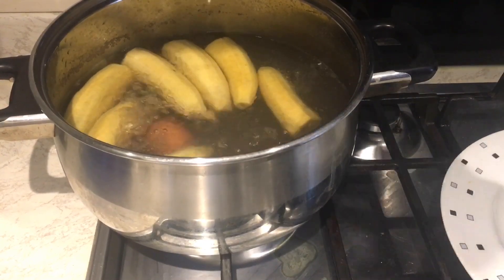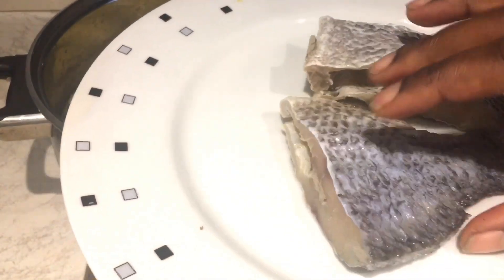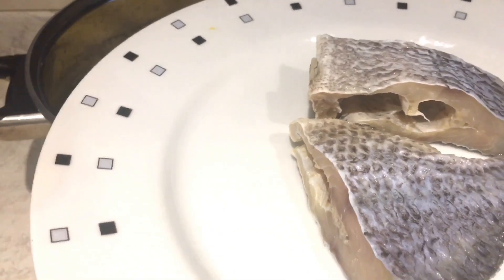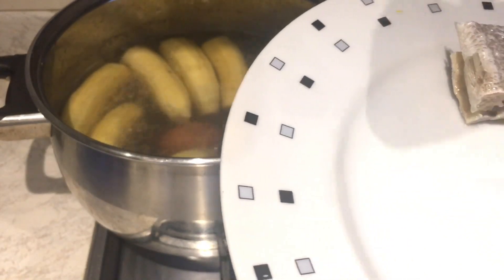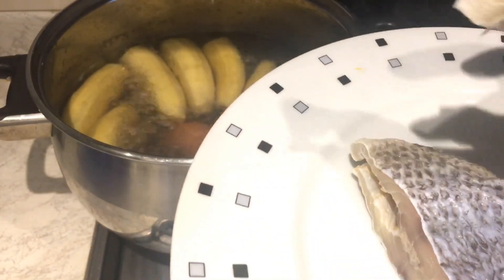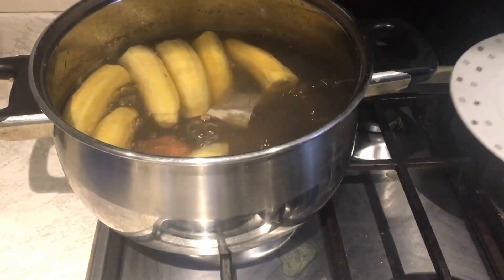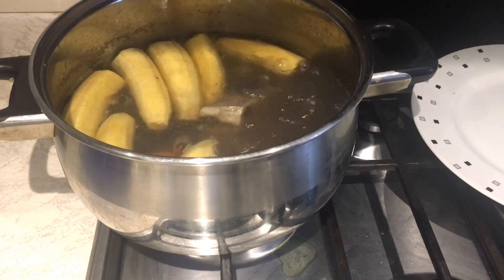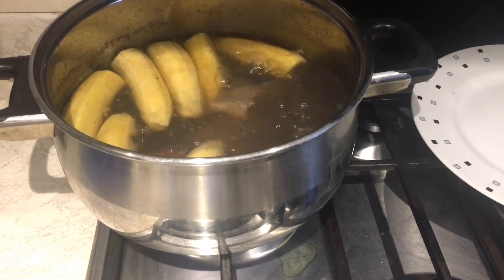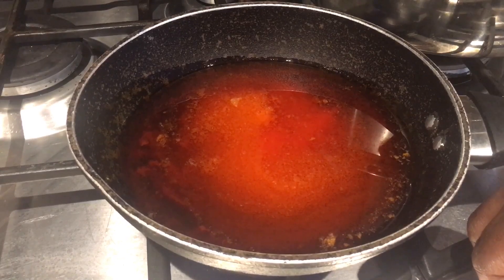I'm checking on my plantain. I want to add some salted fish — I've cut it into pieces. This is called 'kobe' in Ghana — it's salted dried tilapia. I'll show you how to make that recipe later. I'm going to put the fish in and boil it with my plantain. Fish doesn't take long to cook, so in just a few minutes we're done with that.